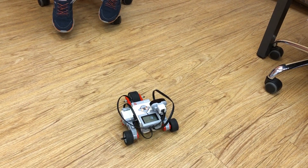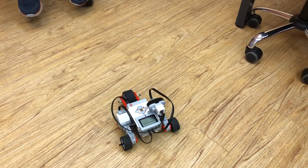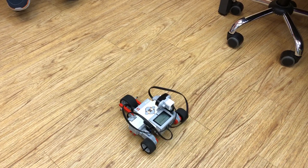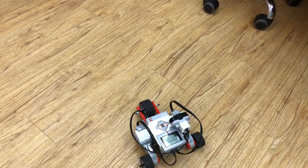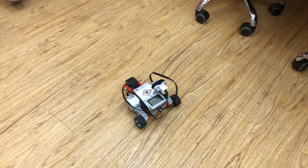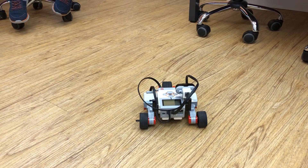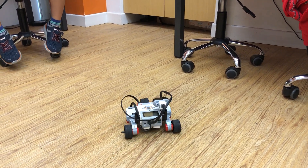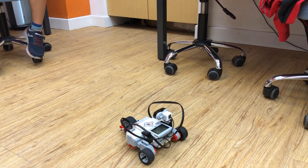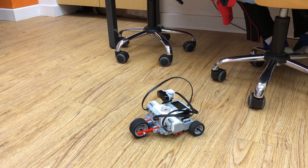Can you try to show it around? Can you try to move it around?